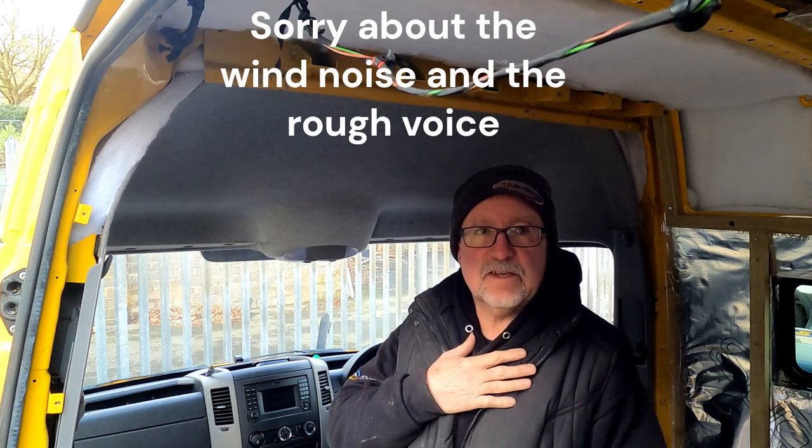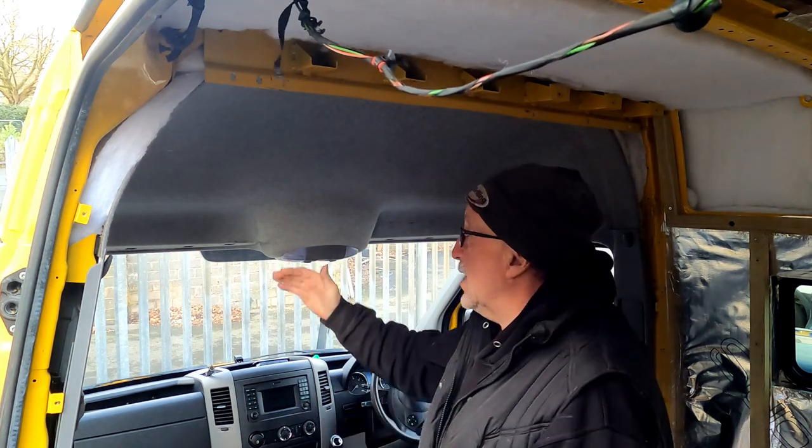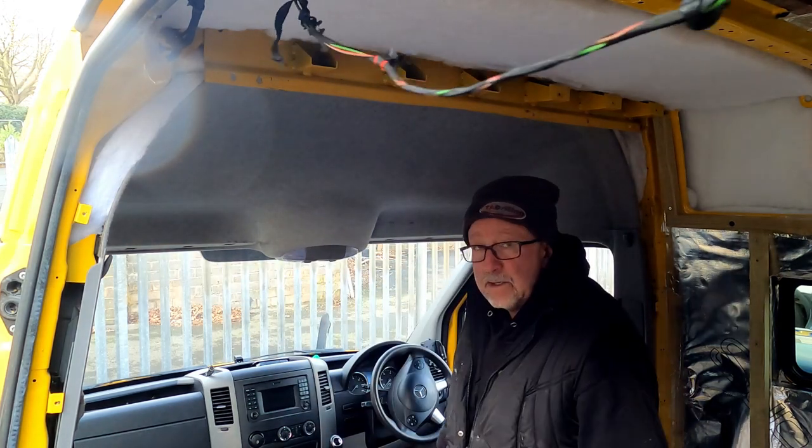Today's challenge, apart from having a sore throat - I think I've got laryngitis - is the shelf we're going to be making above the cab. We've used a cardboard template to make the shape and then transferred that onto wood. The downside is that sometimes when you transfer a profile there'll be little discrepancies. Each time we've tried to fit this bit of wood we've had to check and take a little bit more off, so we're going to give that a try.